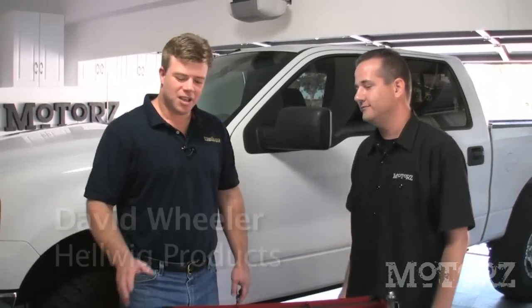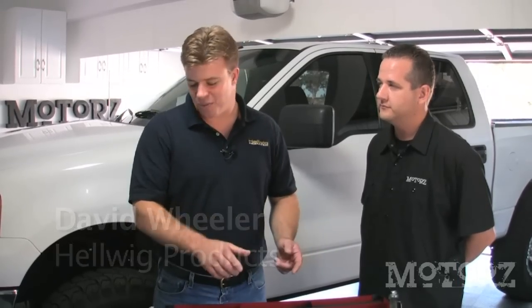So David, what exactly is a sway bar and how does it work? A sway bar is essentially a torsion bar. It doesn't come into play until the vehicle tries to take a corner. When the body tries to roll, the sway bar pushes back against the body, keeping the vehicle flatter and improving handling performance.